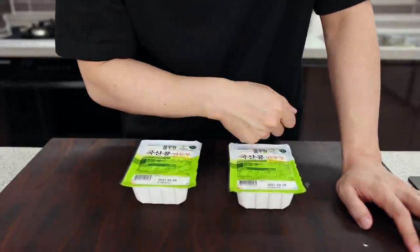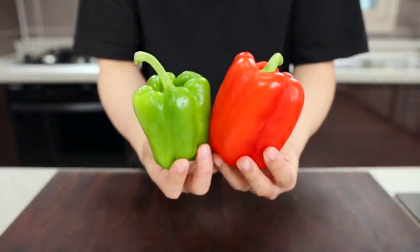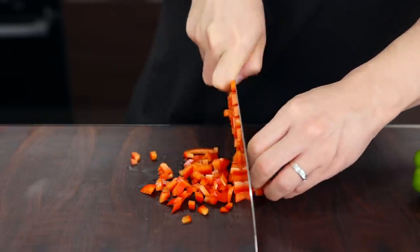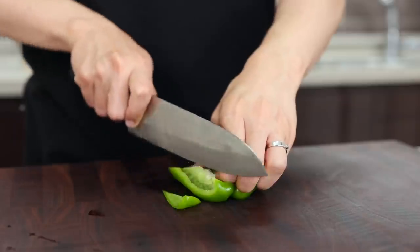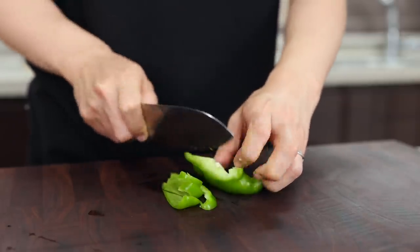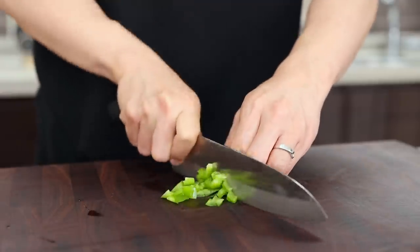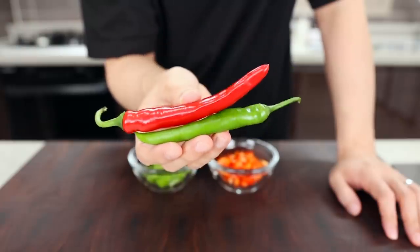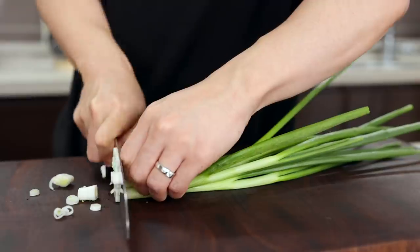First, let's prep some bell peppers — please chop them into small pieces. These will definitely make your dish more beautiful, so I highly recommend using two colors: green and red. Also, if you want to make it extra spicy, you can replace them with some chilies.